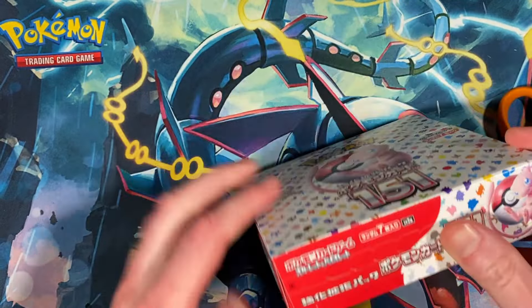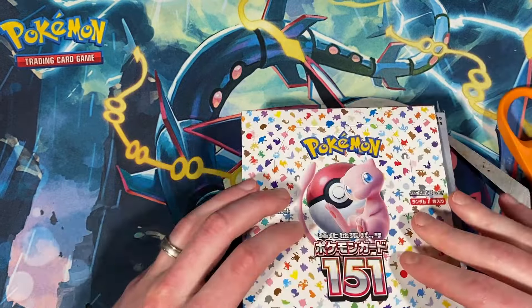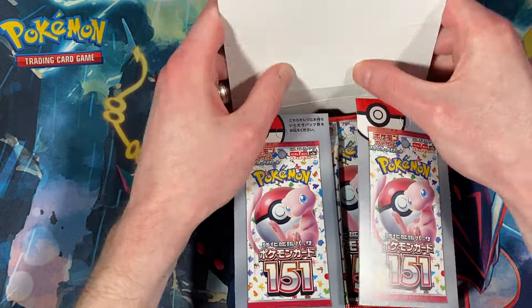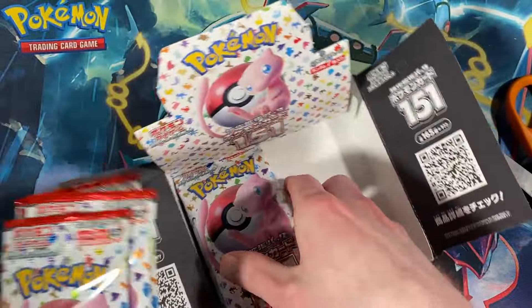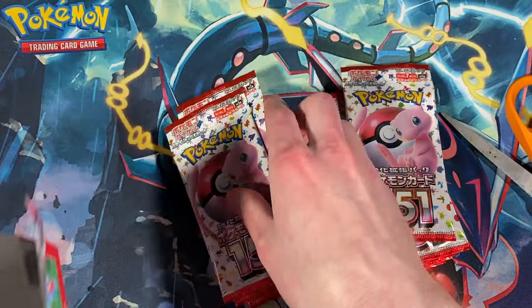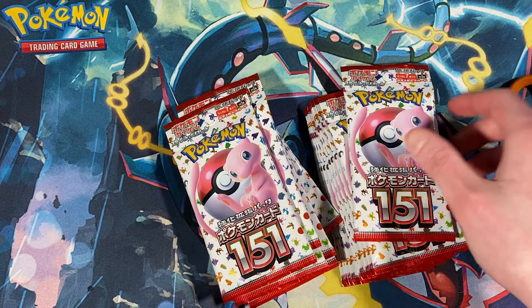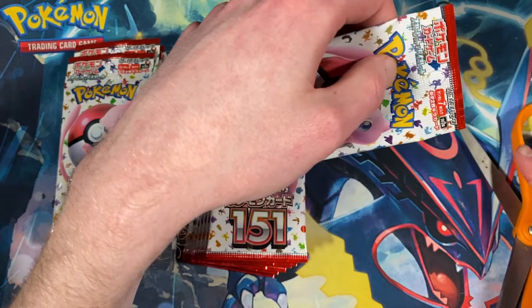I don't even know how to open up the Japanese boxes. Let's take a look — oh, there's a tab here, you pull, and then it just opens up nice. 20 packs, 10 on each side, sweet. I'm probably going to cut these open because it's kind of difficult to yank them open. I'll be cutting each one, hopefully not cutting any cards though.